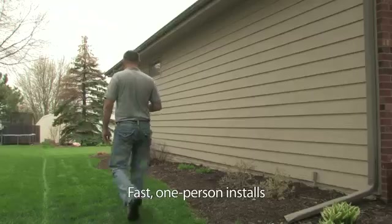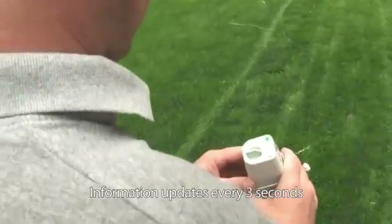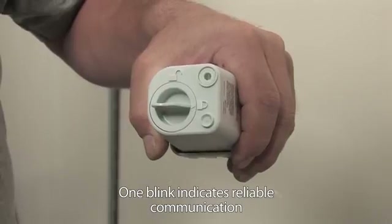Say goodbye to two-man installs. Now one employee can walk the property and use the sensor's unique green blinking light to find the best location for installation. You'll no longer have to guess whether you have a communication link.